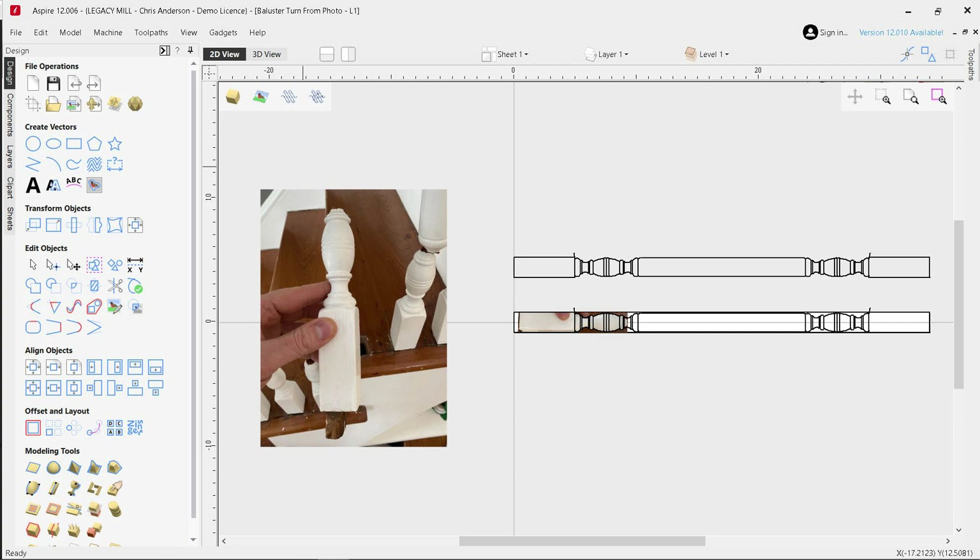Hello. I'm Chris with the Legacy Team, and this is going to be part three in a technique video series that we put together, specifically showing how we can take a photograph and go through the designing, programming, and this time, in this video, actually cutting the part on the CNC machine. So let's go show you how it's done.